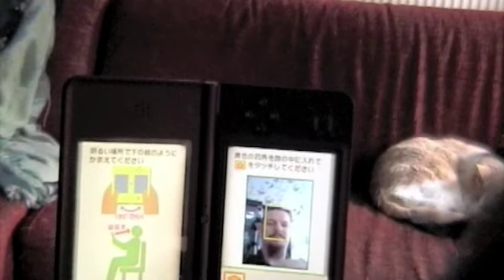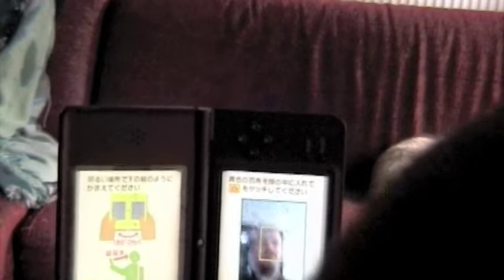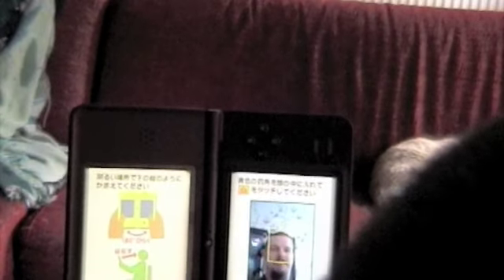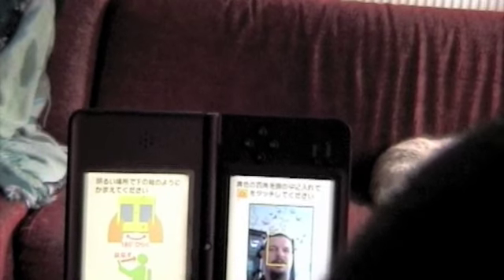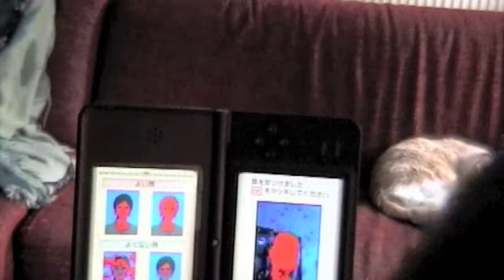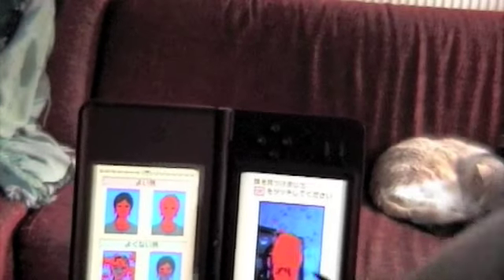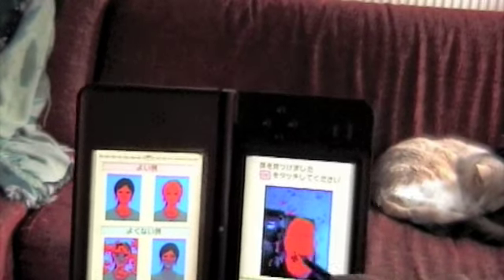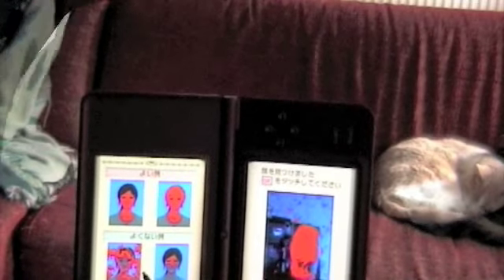Because it uses the camera, you do have to do this calibration thing every time you play. And it's important to note that the lighting conditions are rather important. If it's low light, as you can see here, it's highlighting — this is the facial recognition part. The orange is my face, and there are examples on the side of what is good and what is bad.